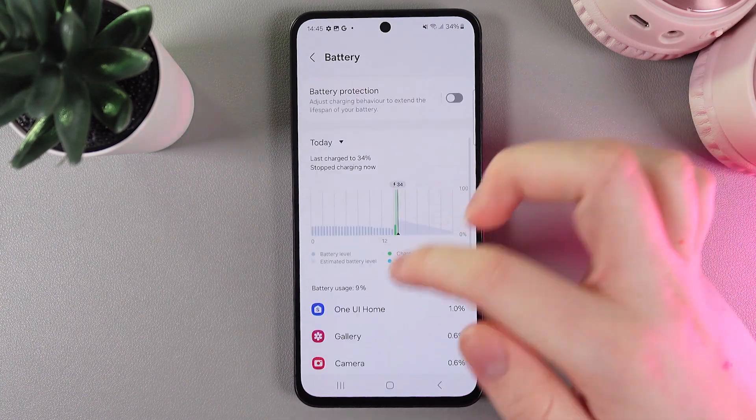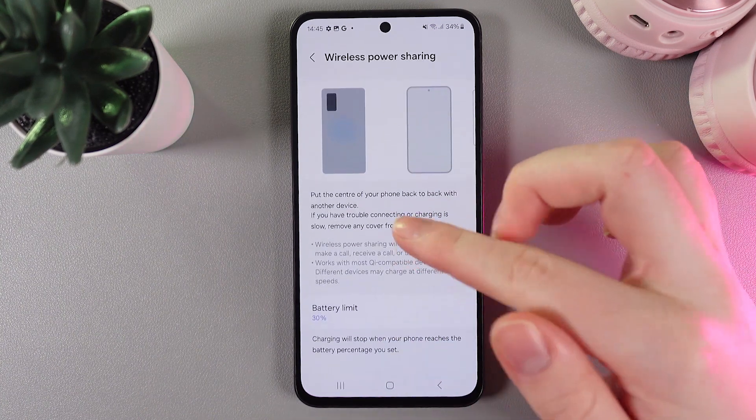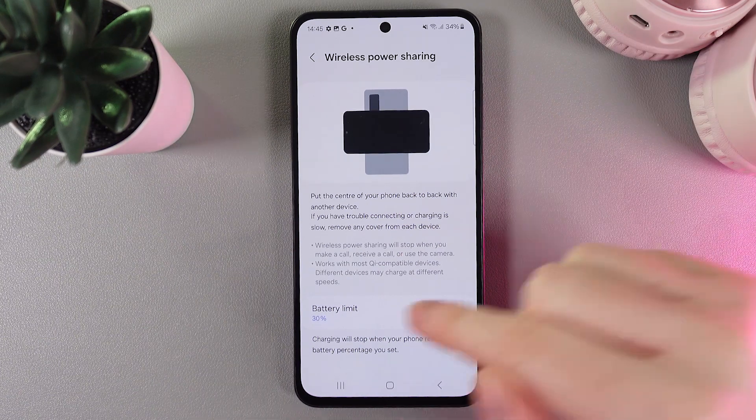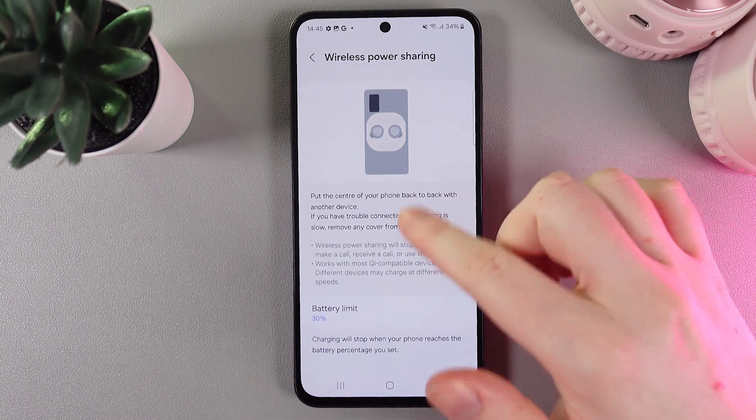Then scroll down until you find this tab named Wireless Power Sharing. Click on it. Here you can set the battery limit, which means when your phone reaches this exact percentage, the power sharing will stop.